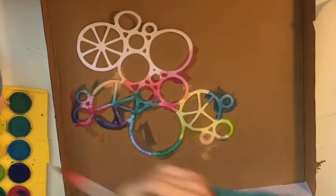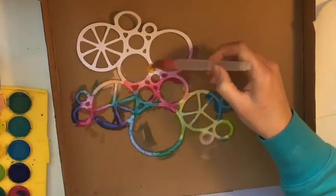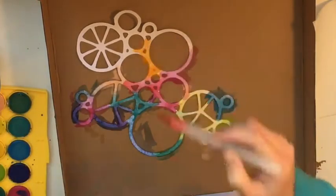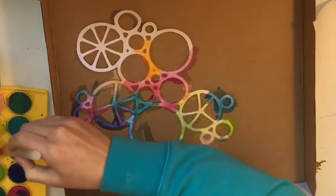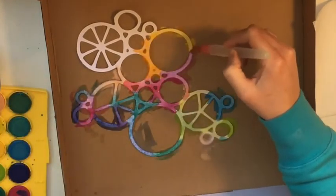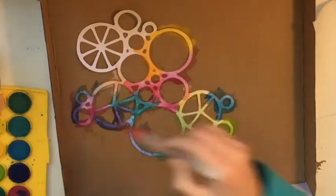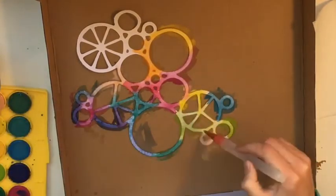As it starts to dry I notice some of the colors fading a little bit, so I go back over them again to try and make them a little bit brighter, a little bit more visually pleasing — a little bit more intense.